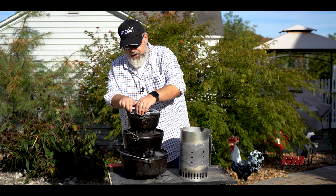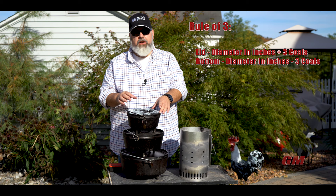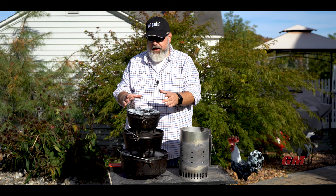Now that's also the rule of threes. The rule of threes says whatever the diameter of your Dutch oven is, you're going to take that and you're going to add three coals for the top and you're going to subtract three coals for the bottom. So in the case of a Dutch oven that's eight inches in diameter, you're going to get 11 coals on top and five coals on the bottom.